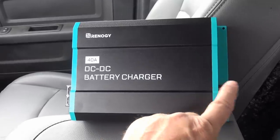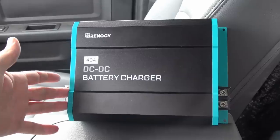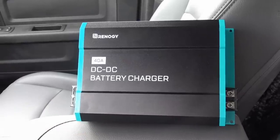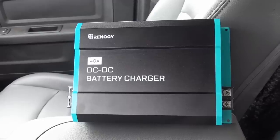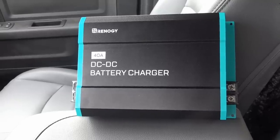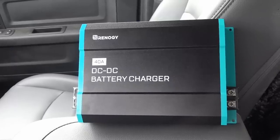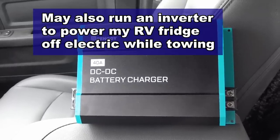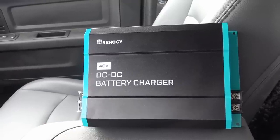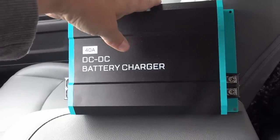What it's going to do is on one end I'm going to run some wiring from my truck battery alternator, and on the other end it's going to go into my fifth wheel where my lithium battery bank lives. While I'm going down the road towing along, it'll be putting up to 40 amps of charging current into my battery bank. If you drive three hours, that's 120 amp hours back into your battery bank.